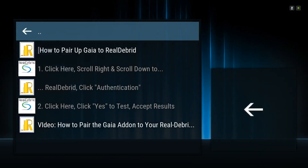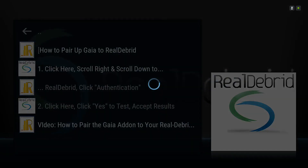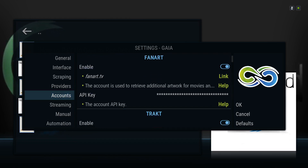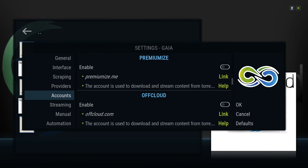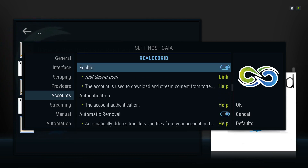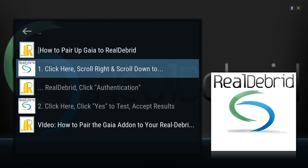Click on pair up to Gaia, scroll down, and click on the one where it says one. Click here, scroll right. We're going to scroll right like normal, and then hold the down button, but eventually it's going to get glitched right here. We're simply going to click the right button one time, click the down button one time, click left one time, and then now we're in here. You simply click on authentication right here and go ahead and pair up your account — it's the same thing you do with all of them.